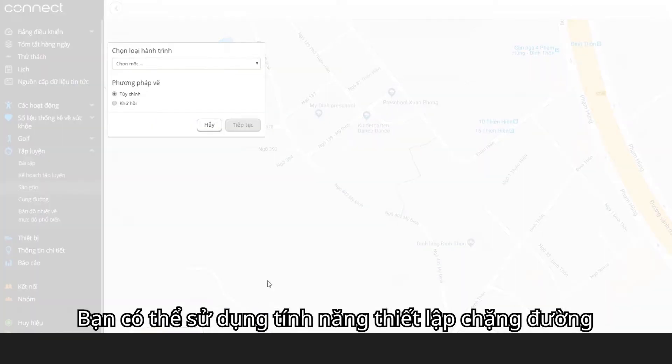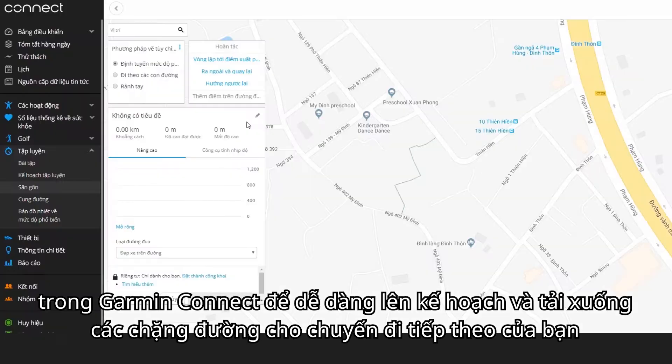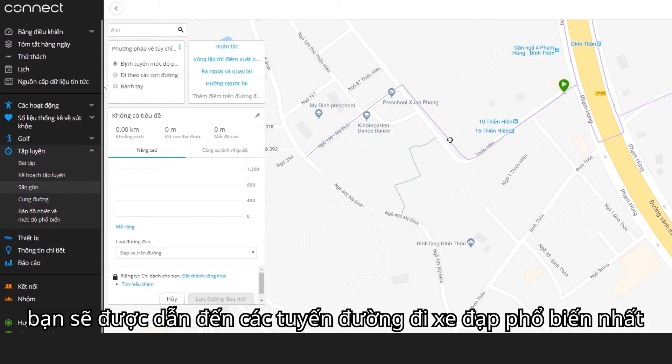You can use the course creator from Garmin Connect to easily plan and download courses for your next ride. These courses use our popularity routing algorithms, so you'll be routed to the most popular cycling routes.